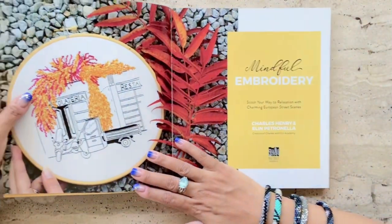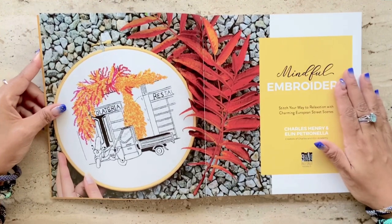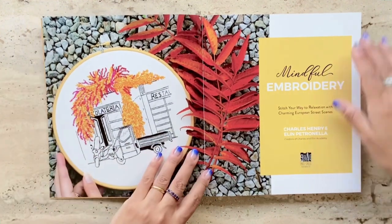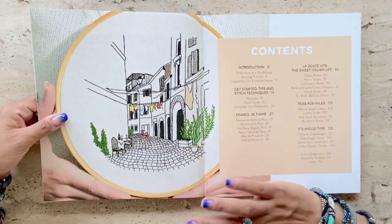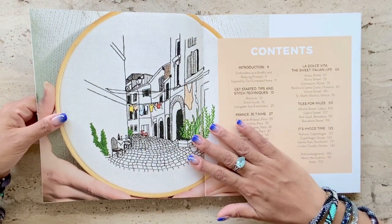I find online book reviews to be extremely helpful, especially for crafting and embroidery work, since I like to know what's in the book, what's covered, and whether there are projects that may be of interest to me before I spend money on it.